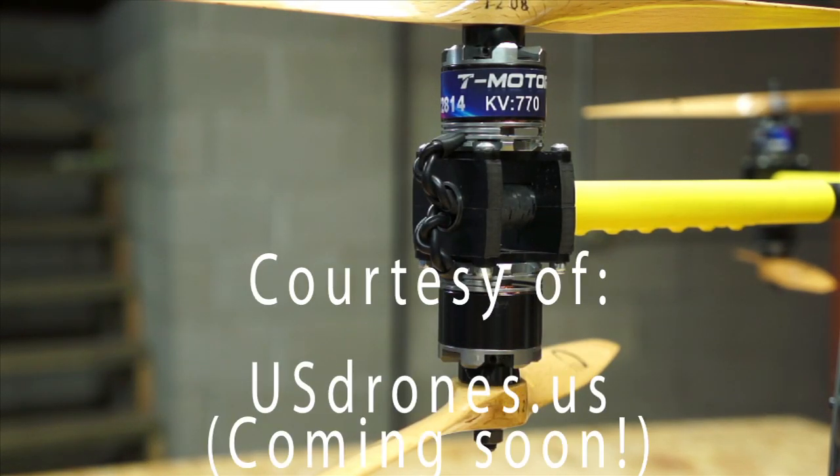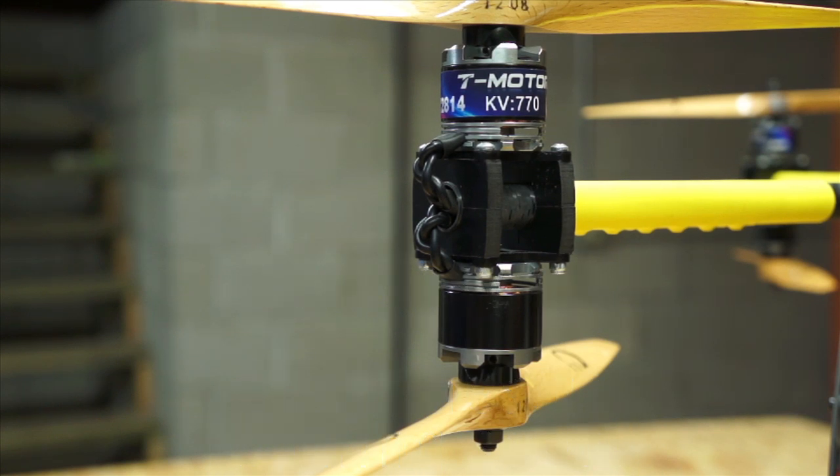Good morning everybody. This is Bart from usdrones.us. I'm here to show you how to replace bearings in a brushless motor. I had been doing this by taking the motor off of the helicopter, desoldering the wires, placing it on my bench. It was time-consuming and I never seemed to have the right tools for pushing the bearings back into place. So I've come up with a small tool that allows me to do it right on the helicopter.